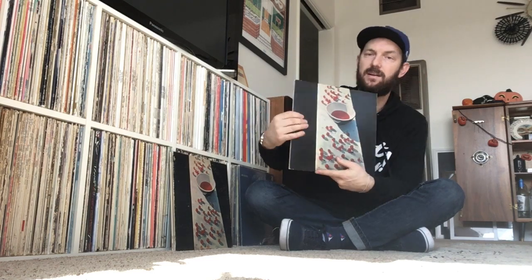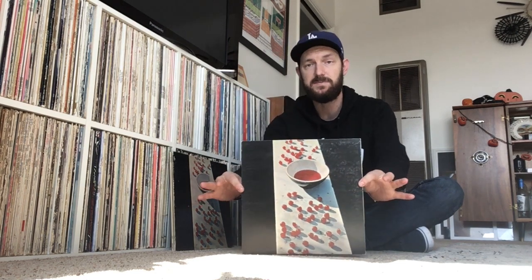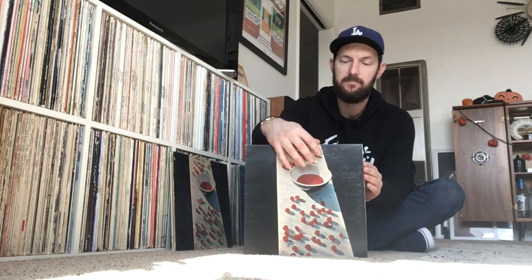And then there's another US pressing — just a variation from a different pressing plant, possibly the Jacksonville plant. I should also mention this has an amazing gatefold with a bunch of great photos taken by Linda McCartney. And the back cover is probably more famous than the actual front cover — it's that great photo of Paul and his daughter Mary, taken by Linda.